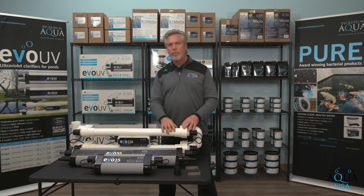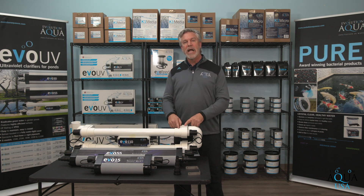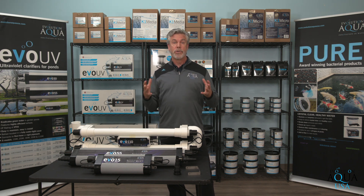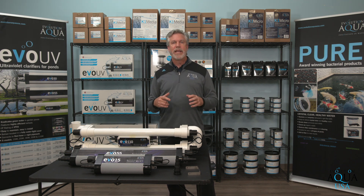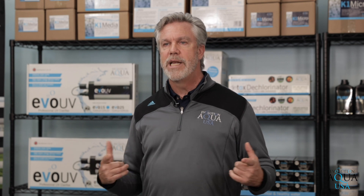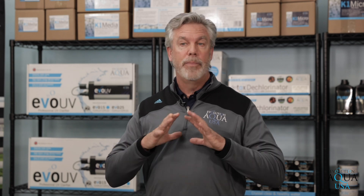The water from your pond passes through the Evo UV by connecting the pipe from your pond pump to flow through it. As the water passes through it, the single-celled algae within your pond water is exposed to high levels of ultraviolet light. This light destroys the DNA in the algae and kills them. The damage caused to the algae's DNA through exposure to the light causes them to flocculate or clump together, making the dead and dying algae easier to get trapped in the filter and removing it from the pond water. The UV light kills the algae, and your pond's filter removes the dead organic matter, leaving you with clean water to enjoy seeing the beautiful fish in your pond.